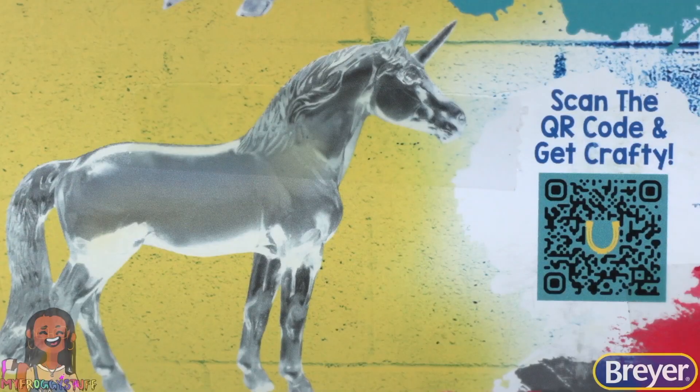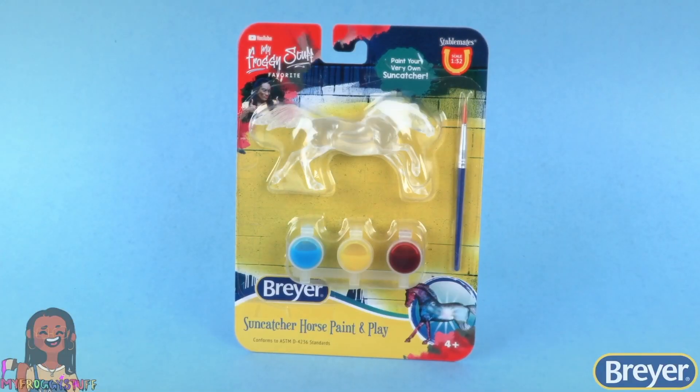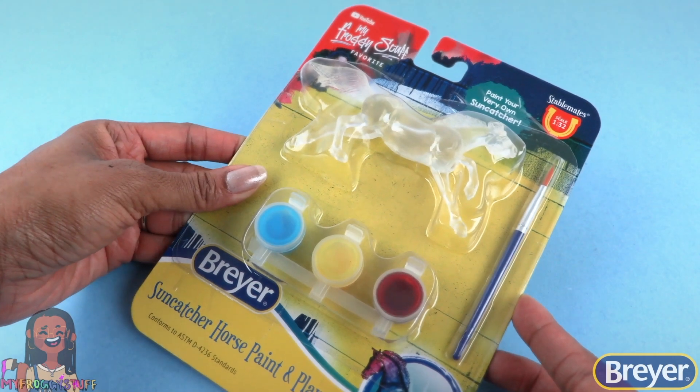On the back of each one we can scan the QR code and get crafty. Here is the Suncatcher Horse Paint and Play Kit, where you can paint your very own Suncatcher. Let's open it up and get started.